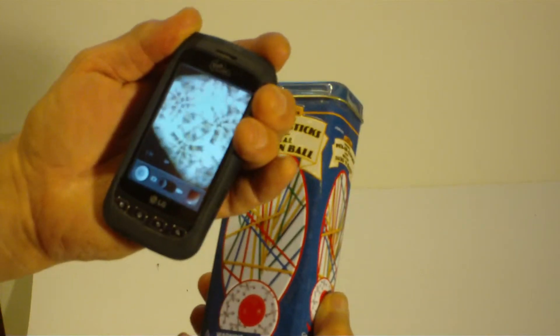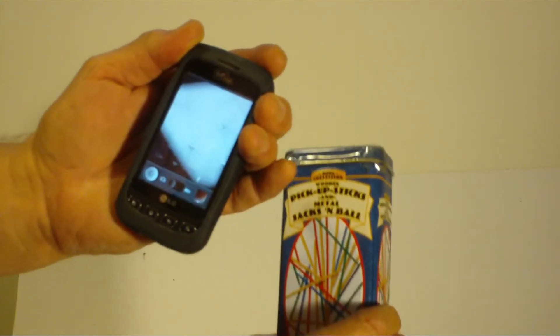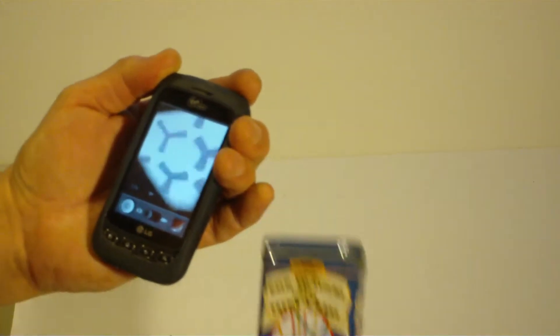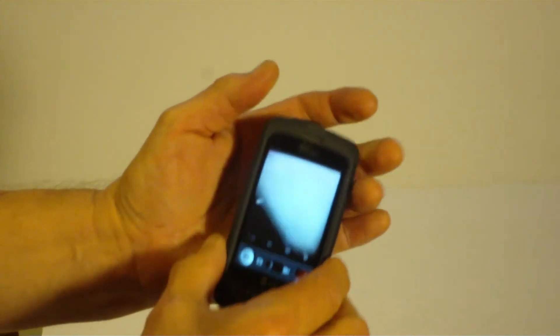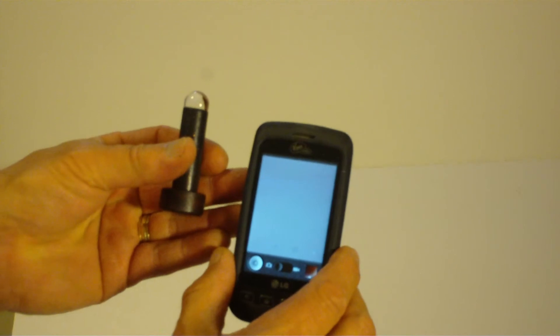It's in focus whether it's close or far. That's good — turn it off.